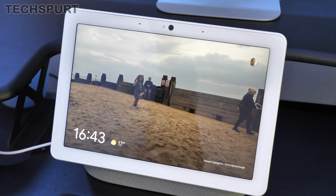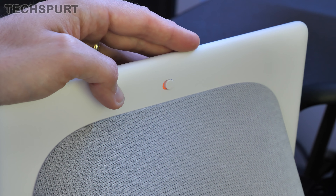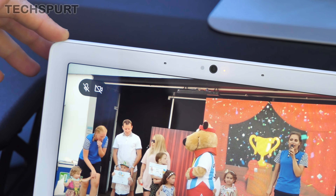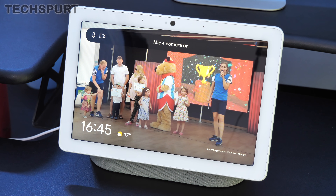Setup is finally complete and now we can have a proper explore of the Google Nest Hub Max. There's a 6.5 megapixel wide angle camera up top. Don't worry about privacy — it's perfectly easy to shut off that camera with a switch around the back. All you need to do is flick that and the mic and camera are off. Google Assistant will announce that they're deactivated, and you'll also get a little orange LED pop-up right next to the camera lens to confirm it. The on-screen indicators in the top left corner show the status too.